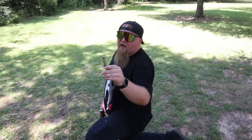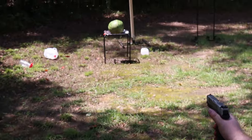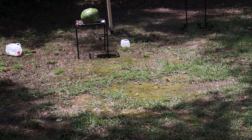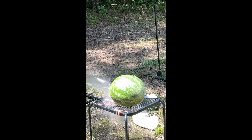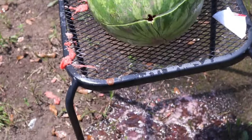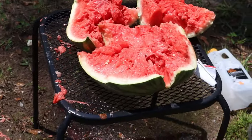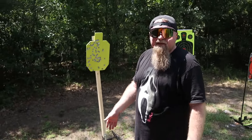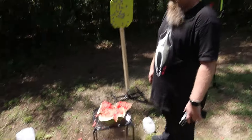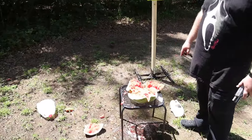Alex gets back on one knee with a single FMJ round and shoots the watermelon right in the middle. As expected, it doesn't cause nearly the same damage as the hollow point — just a clean entrance wound. They joke that if you want to slice a watermelon, FMJ might actually be the way to go since it gives you a nice opening. They leave the watermelon out for the woodland creatures to enjoy tonight.